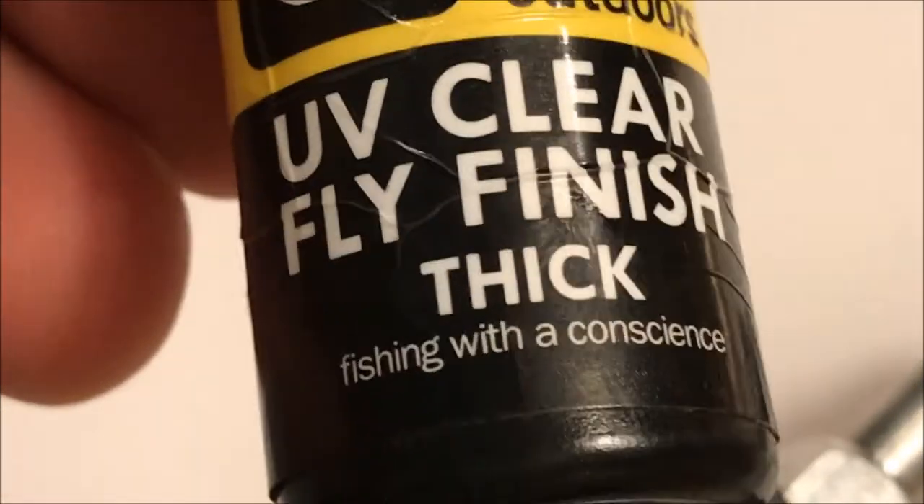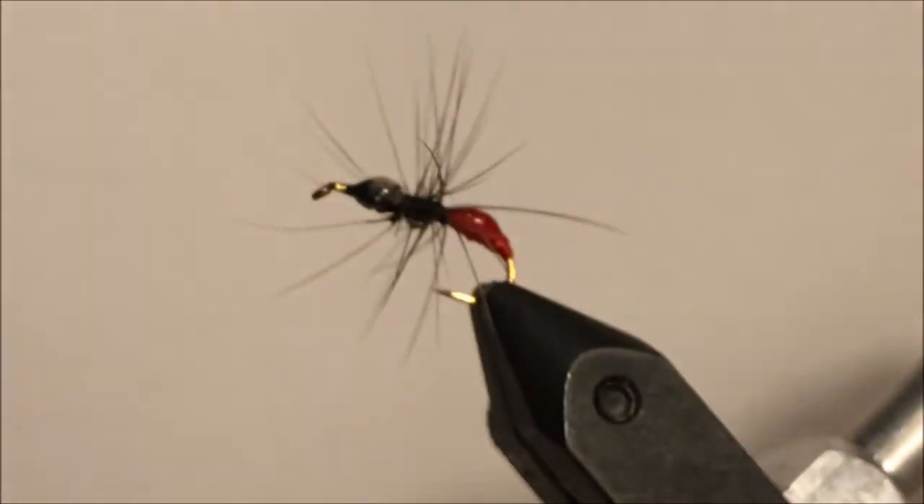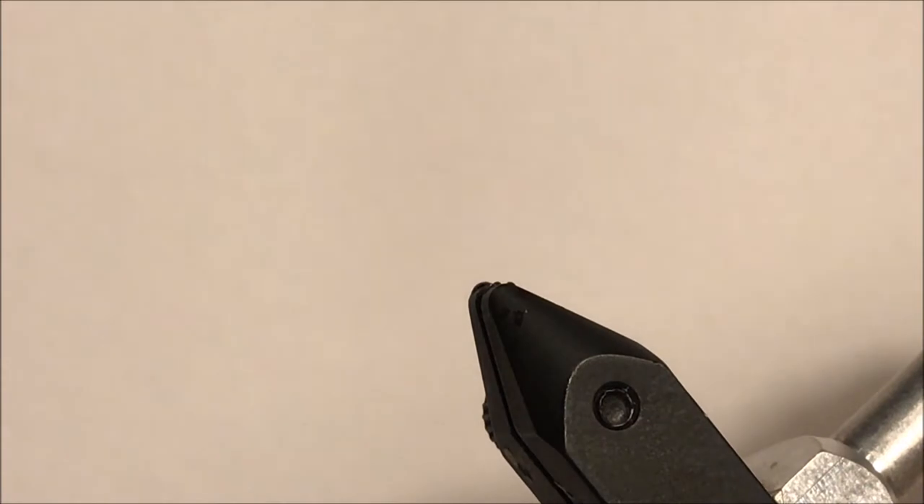And Loon Outdoors UV clear fly finish in thick. That is it. Alright, let's get started.